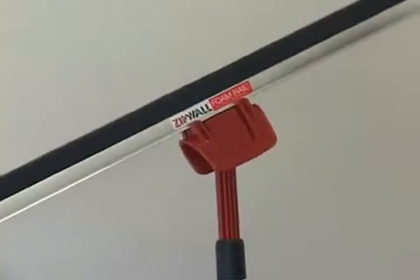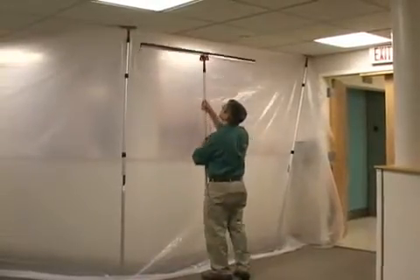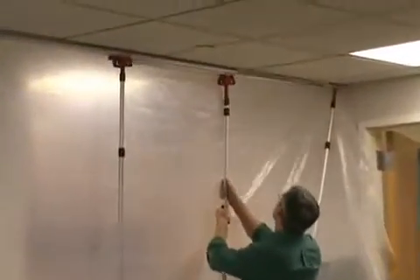The rail will rotate horizontally. Now, raise the rail and press the plastic against the ceiling. Use a grip disc on the floor. The rails can be overlapped to fit any configuration.